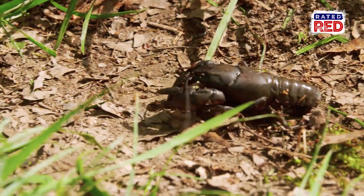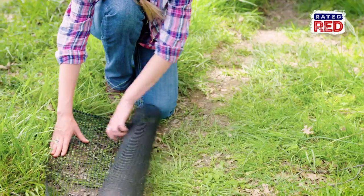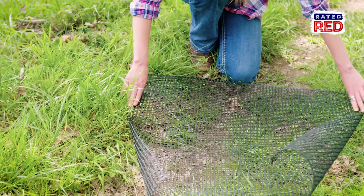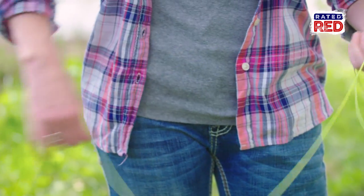Crawfish can pretty much live anywhere, whether it's a ditch, creek, or a river. We're going to show you how to make a live crawfish trap with materials found at pretty much any hardware store. To start off, you'll need a section of plastic mesh fencing around three feet by three feet, 25 to 30 zip ties, and about a six-foot piece of string to tie off at a nearby tree or stake.